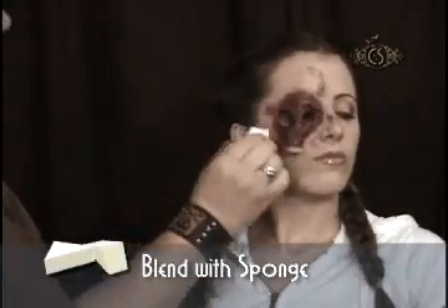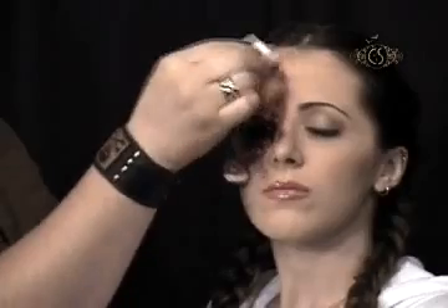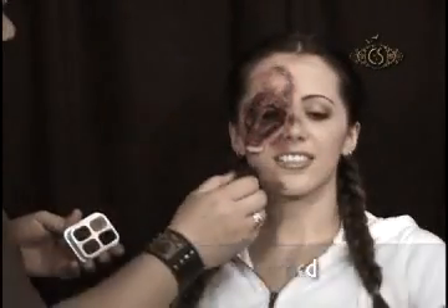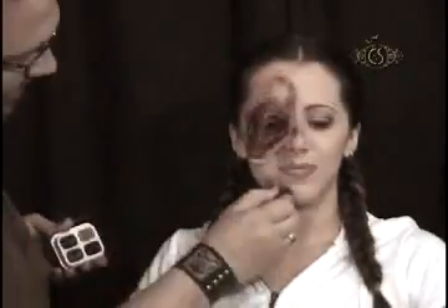Using a white blending sponge, I gently buff the makeup away from the piece. I feel like this is missing something, so I decide to add a little road rash or a scrape, using a black stipple sponge with bruised red, undead purple, and black makeup.